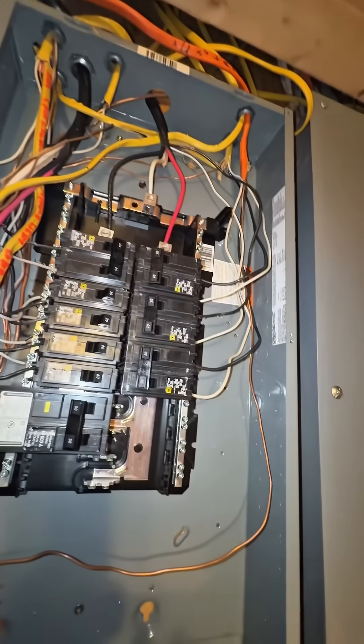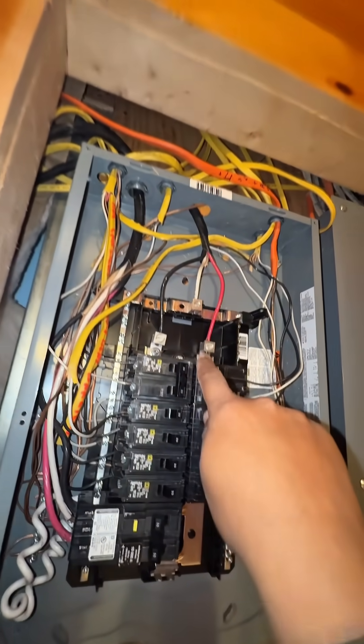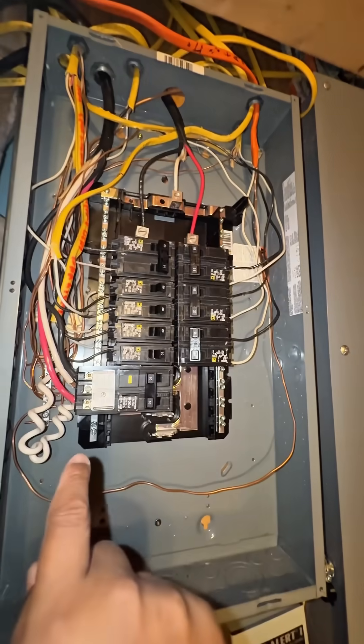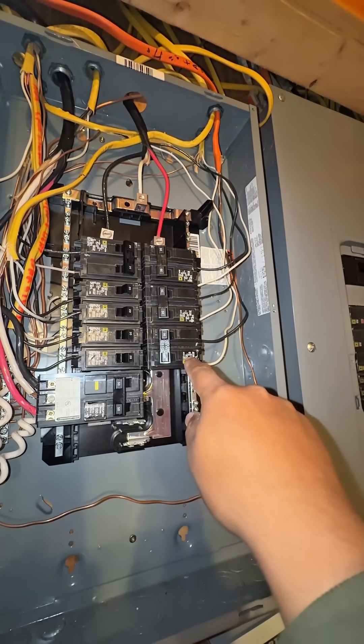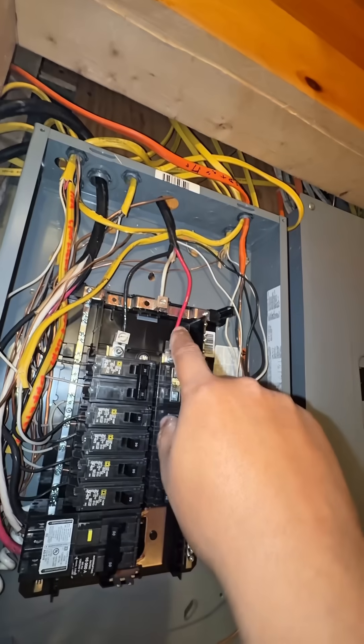There are multiple issues here that need to be corrected. My main concern is that wire coming from the 100-amp breaker feeding this 50-amp circuit for the hot tub. I think this is also for the water heater — that's a lot of load for a number eight wire.